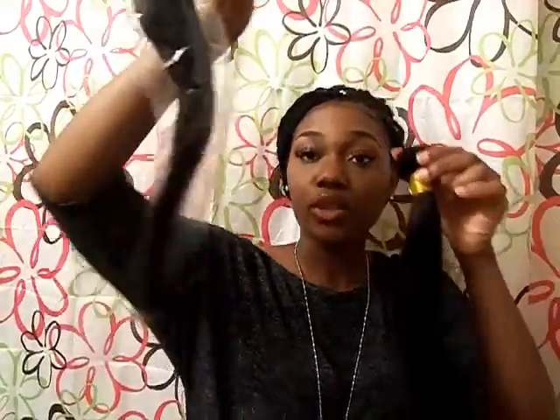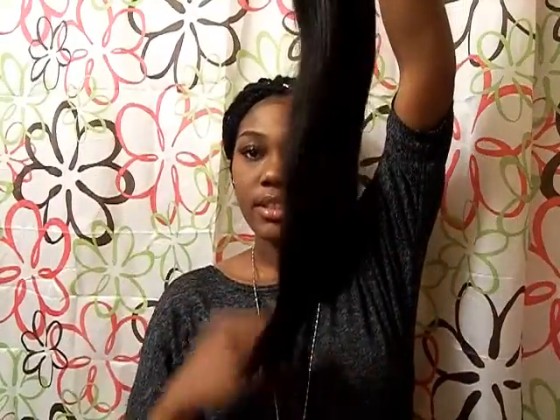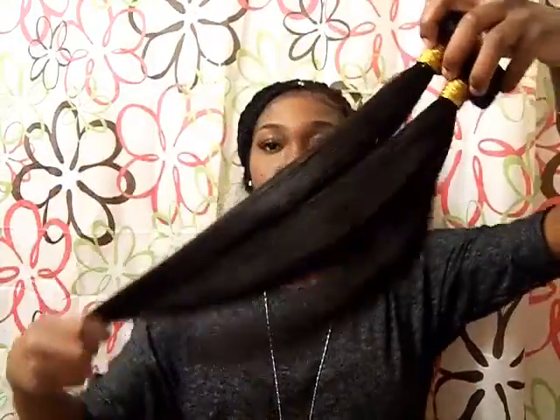And I have the 20 right here. It looks real frizzy when I take it out of the bag. So here's 18 and 20 together — it's not shedding at all.